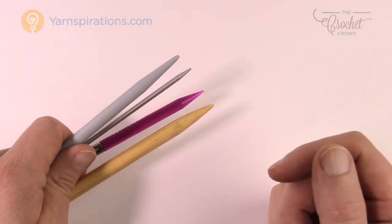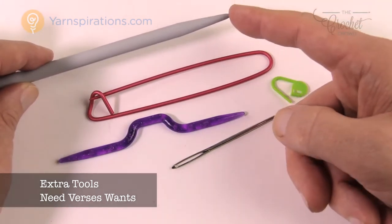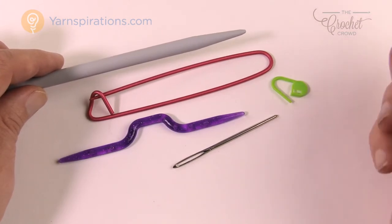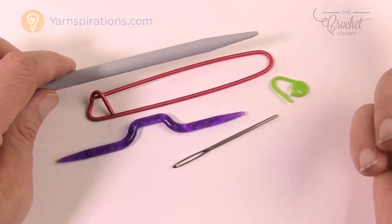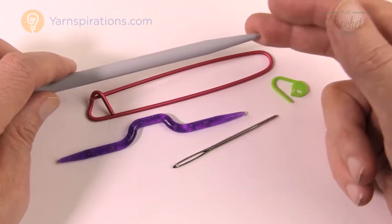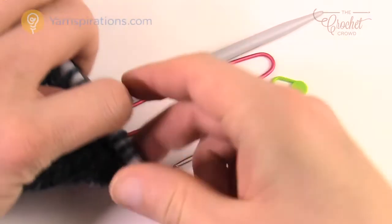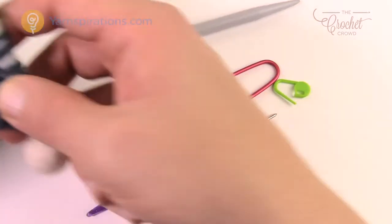Now let's look at extra tools. First: stitch knitting stoppers. These are little rubber things — some look like socks, some are novelty — that you put over the tip of the needle when you're not working. They're not an emergency purchase right away. They have two advantages: they protect you from stabbing yourself when reaching into a bag, and they prevent your project stitches from accidentally sliding off the needle end.